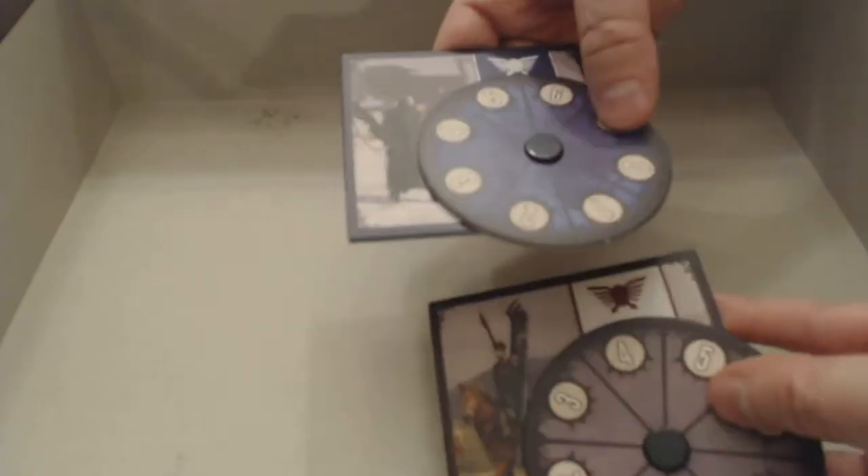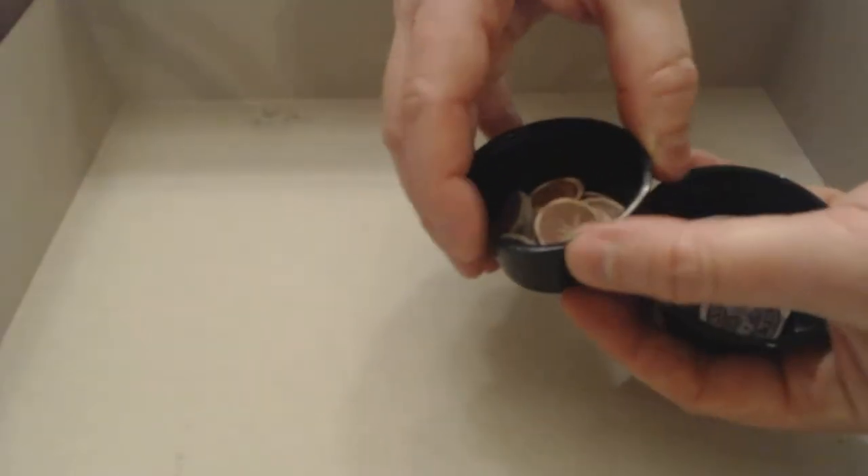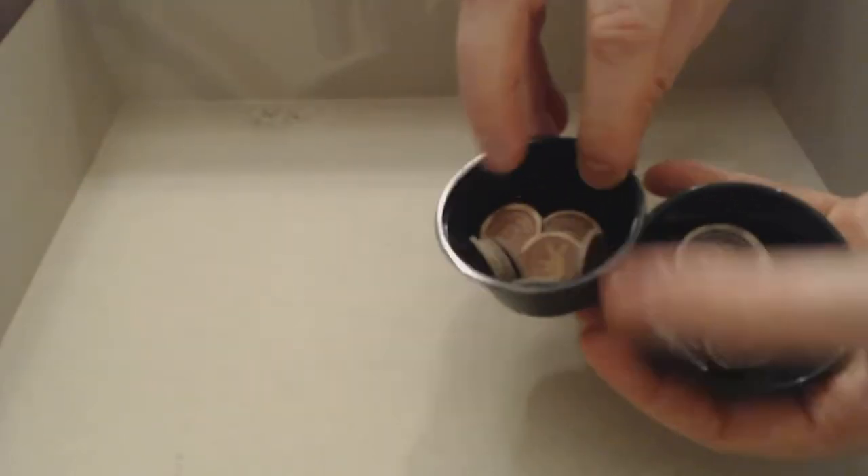I wanted to show you a few things. There are two of these combat boards — one for the attacker, one for the defender — with two faction pictures on each. They don't have one in the box for each faction, but I believe you can get those separately. I decided to separate each coin into little cups I had sitting around for now.